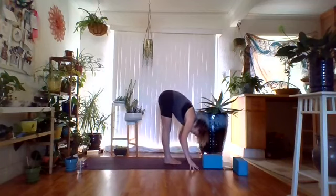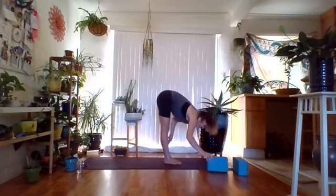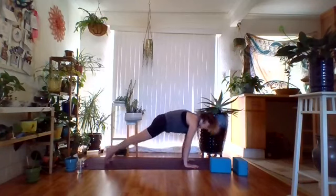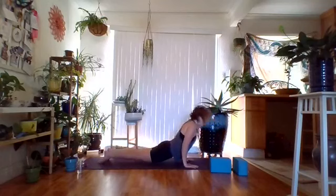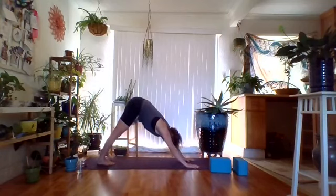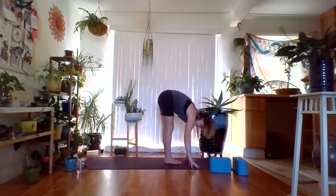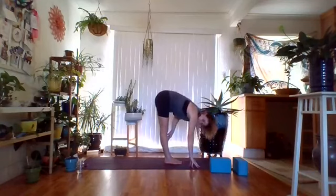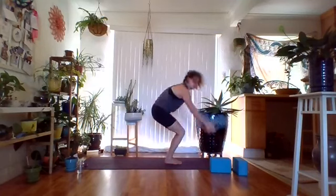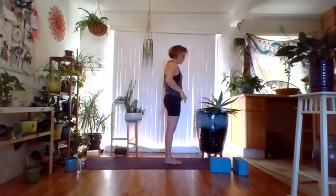Fold over into Uttanasana. Inhale halfway up, exhale deepen. Plant the hands, step or jump back, going through a vinyasa. We'll come up and do the left side. From downward facing dog, bend the knees, walk or hop to the front of the mat, folding forward. Inhale halfway up, exhale deepen. Inhale bend the knees, rise up, exhale come to Tadasana. We'll play with the other side — left foot firm on the floor, pulling the left kneecap up. Take the right foot and land on the ball of it. Begin to hinge forward into Warrior 3, right toes facing down.